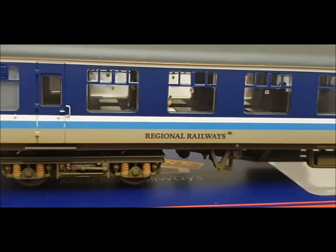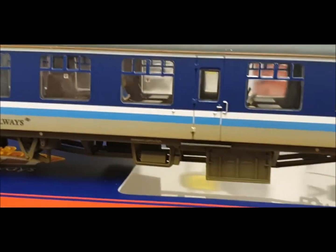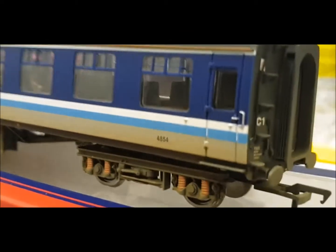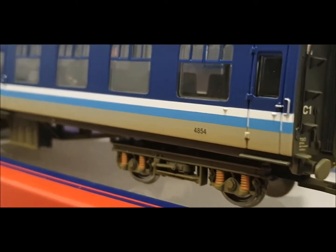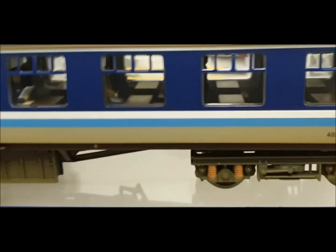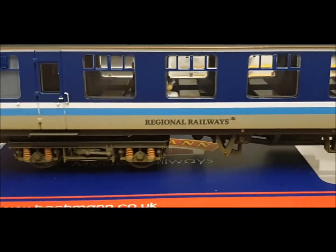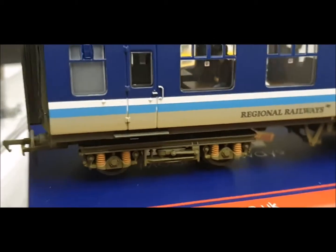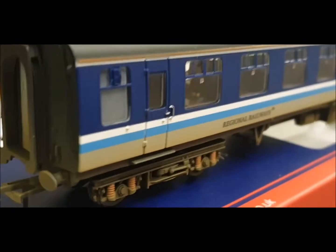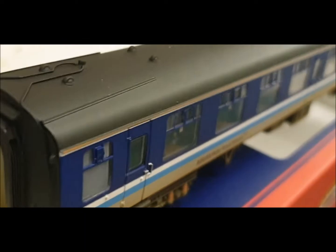As you can see when you look through the windows there are different passengers reading papers and enjoying their trip. I think the detailing on the bogies is really good, as is the finish. I personally really like the weathering - I know some people aren't a fan of Bachmann weathering or even any factory weathering, but I think this is finished off really well. Look at the roof.